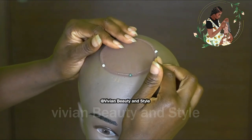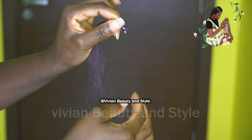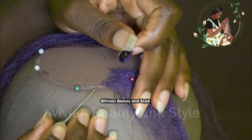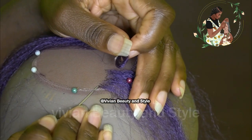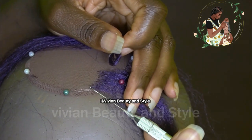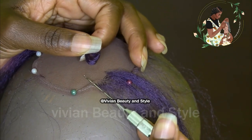Now I'm going to be ventilating the hair using a tiny crochet lash hook. To ventilate the hair, I'm passing the crochet hook through the lace and then hooking two strands of hair.